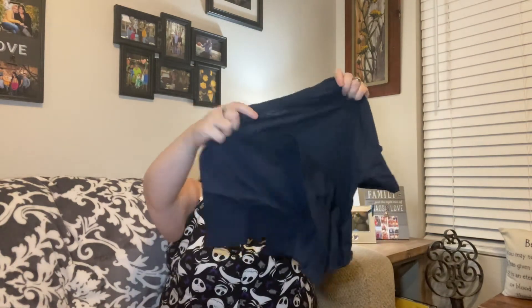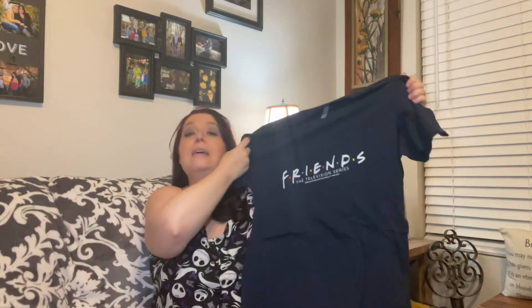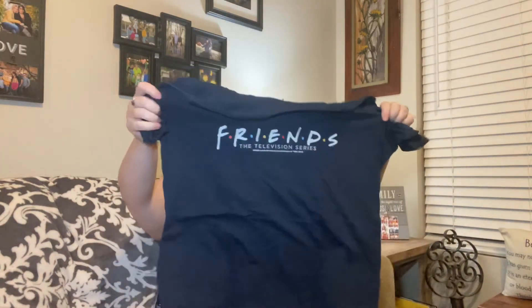There are a couple smaller ones and then one big one. Let's go for this small one. Looks like a shirt — it's a Friends shirt! It says Friends TV Series. I am going to wear this on Thursday when I watch the reunion. I really like this, it looks really comfy and cute. Thank you so much. It's going to go great with the lounge pants — I'm going to be in total Friends gear on Thursday night.